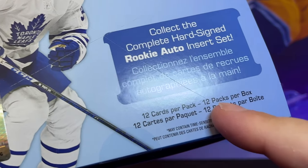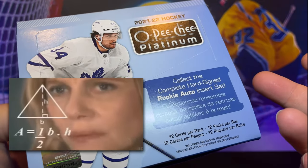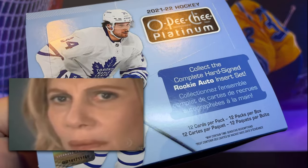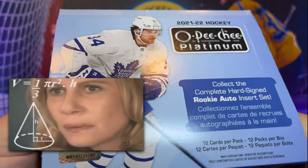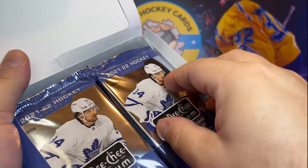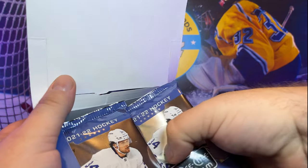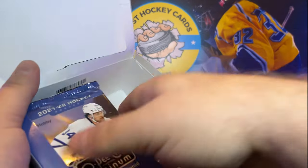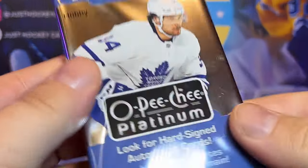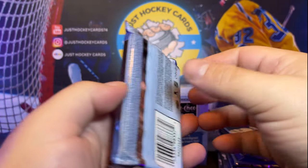We've got 12 cards per pack and 12 packs per box — that's 12 times 12, which is 144 cards. So there's a lot of stuff to open here. By the way, we're using a new lighting setup. I hope it looks really nice, but I think these shiny chromium cards are going to wreak havoc. Look how thick these packs are — almost as thick as an SPX pack. So let's just jump right into it.